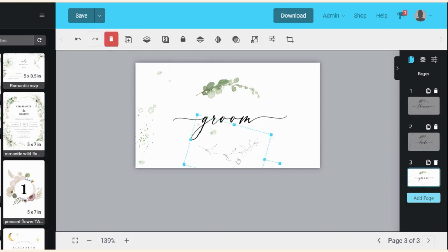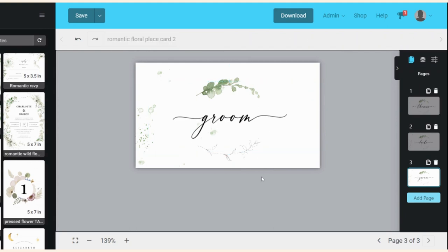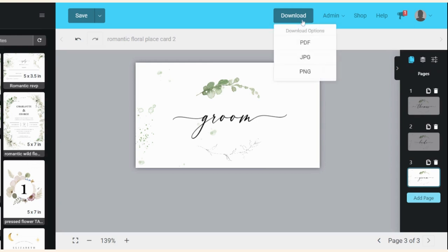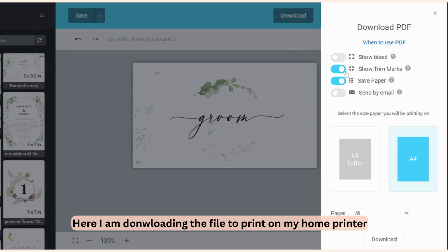Once I'm happy with the placement, I click download. Even if you had 20, 30, or 40 names, it will download all of them to single pages. To do that, click 'show trim marks' for guidance on where to tear, click 'save paper,' select the paper size you're printing on, choose 'all pages,' and then click download.